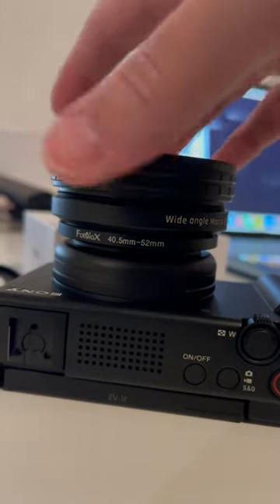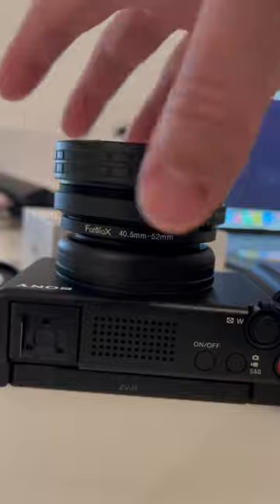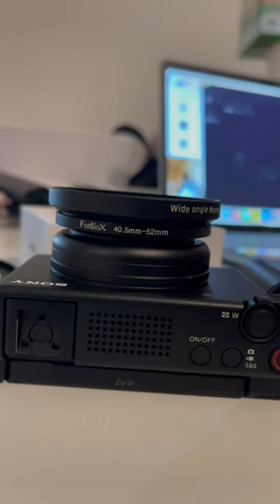Most people get the lens for the wide angle, but it is also a macro lens and you can take some cool close-up pictures. Check out these pictures I took of my cat.